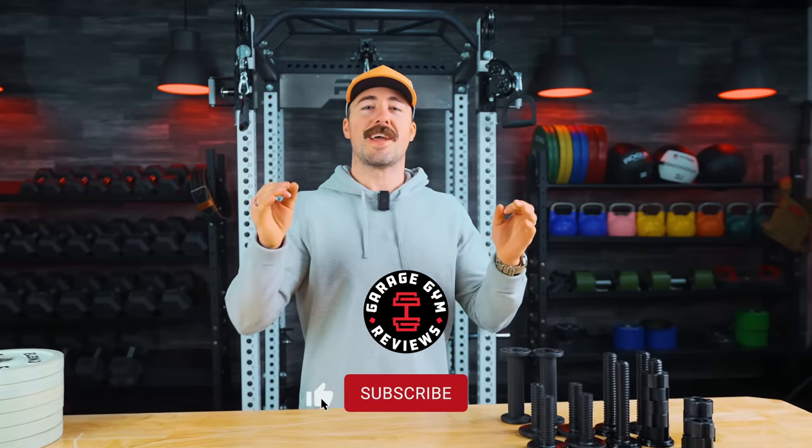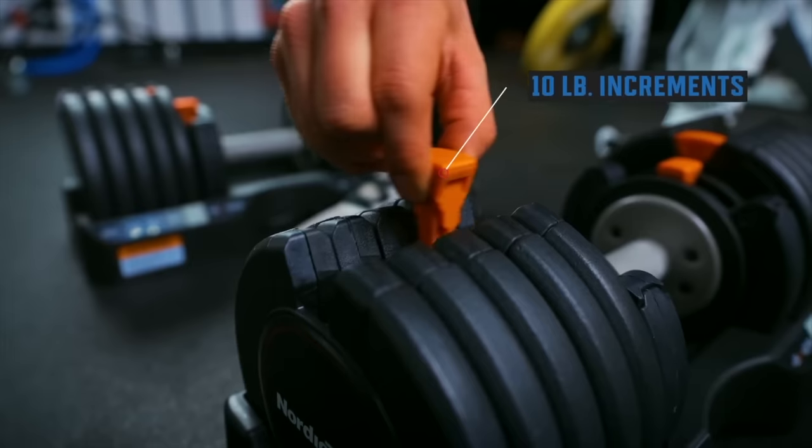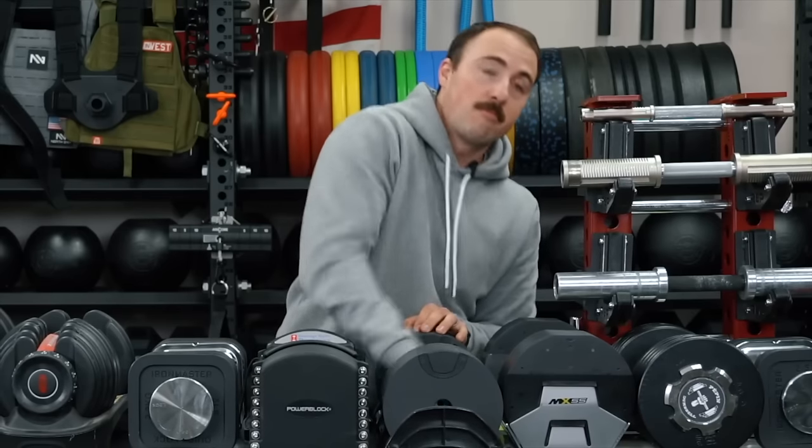As anybody that's followed this channel knows, we do a lot of adjustable dumbbell reviews, partly because I have an affinity for things that change, and I really like adjustable dumbbells. They're probably one of the most ubiquitous items in home gyms across the world — maybe even more popular than a squat rack and barbell. In any commercial gym, the dumbbell rack is really where people spend most of their time, which is why there are so many dumbbells and why they'll often have multiple increments.